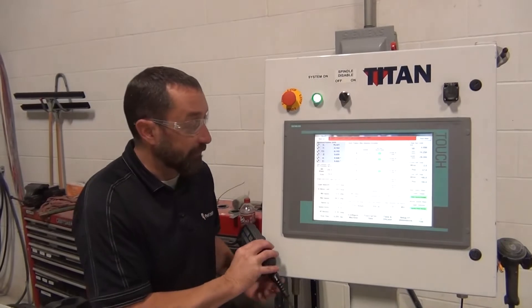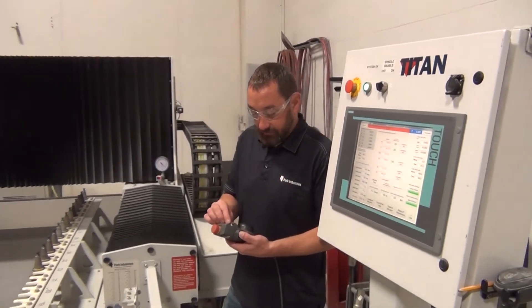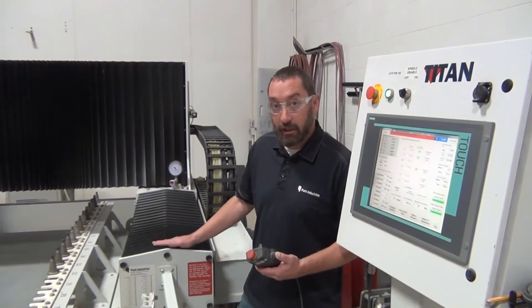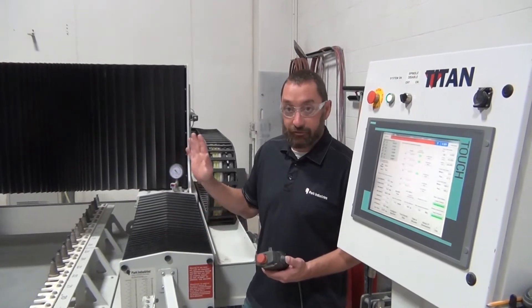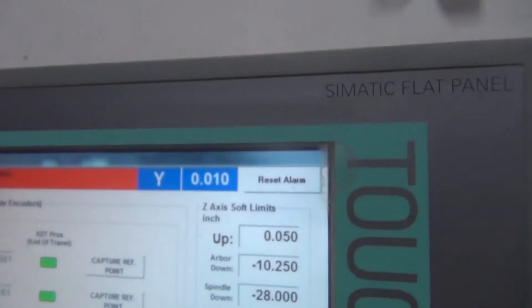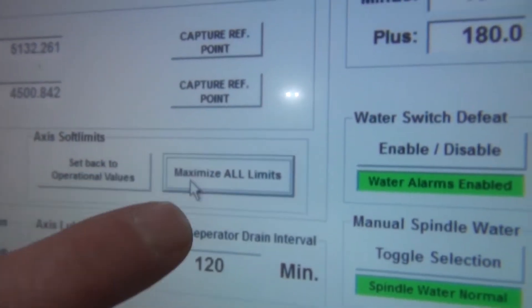Now that we have the motors synced up and they match, we want to do the actual referencing of the machine. Each machine is different — on Titans it'll be your Y-axis, on Fusions it's the X-axis. We're going to drive this onto the front proximity switch, all the way to the front of the machine towards your zero position. We'll use 10 thou increments and maximize all limits so we can drive all the way forward.